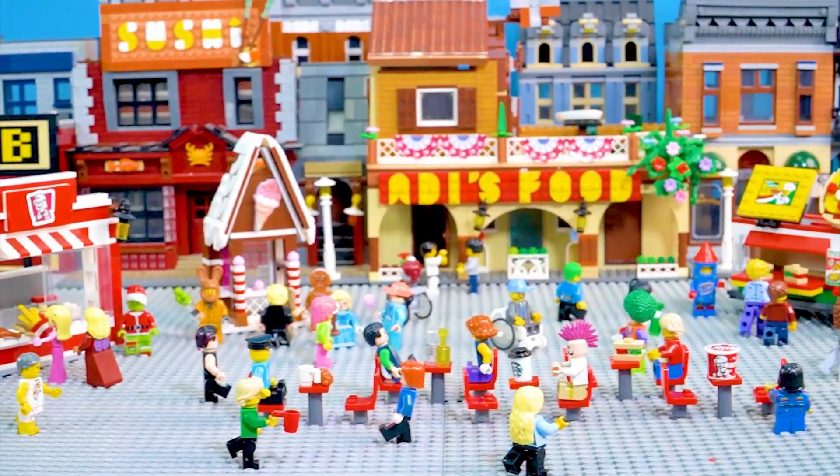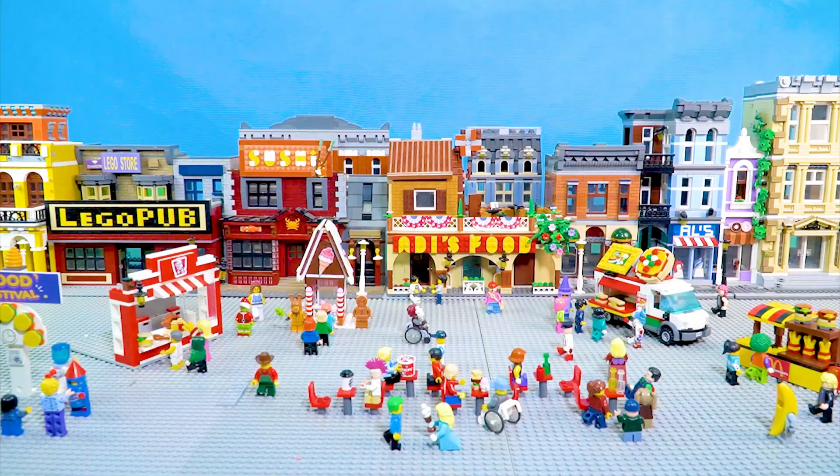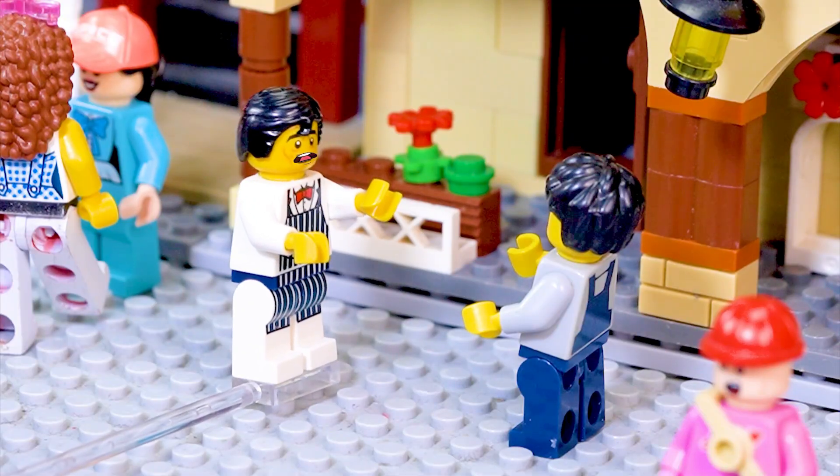Food festival. Ice cream here. Fresh pizza. Why does my pancake take so long? Sorry, just another 30 minutes, sir.